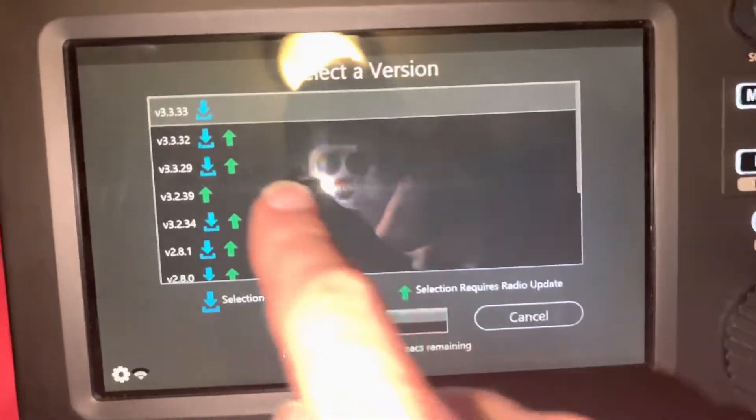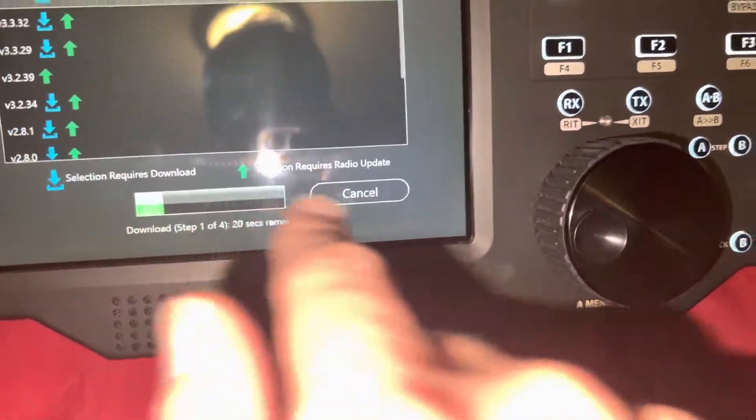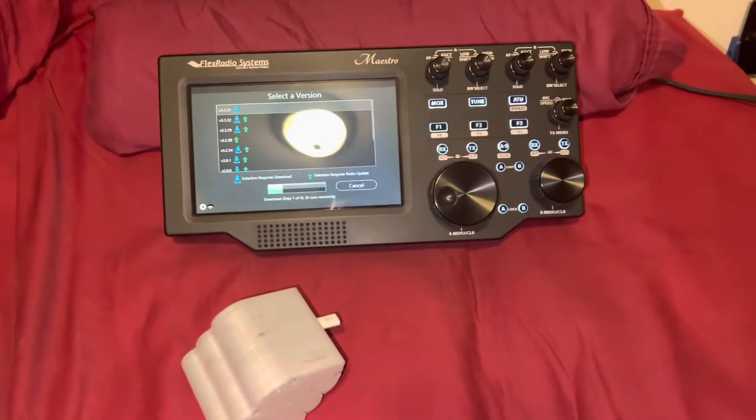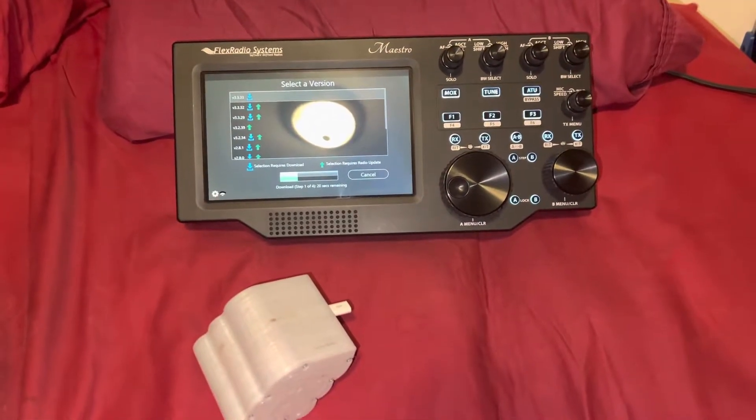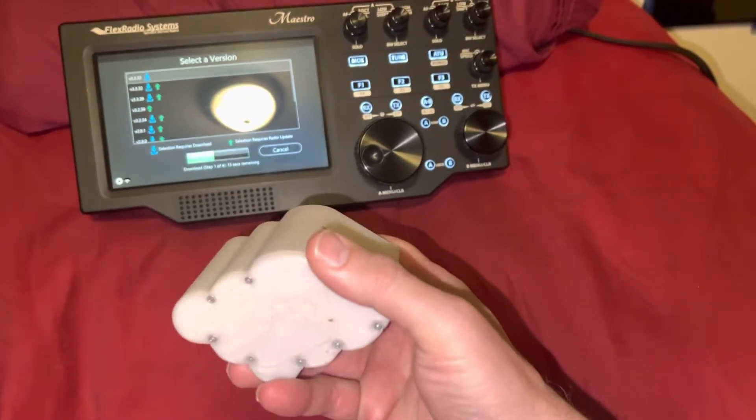There are updates available — the newest version is 3333 — so it's going to load it into the Maestro and I should be able to get the radio back online.